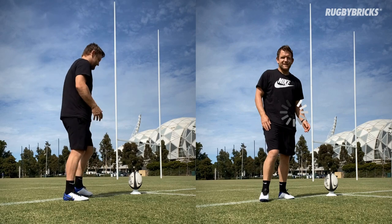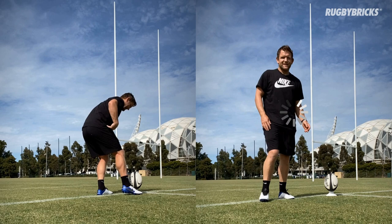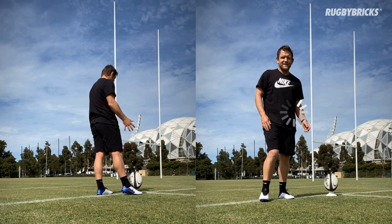Then we put the ball on the tee and we really compress down — we get really bent, our hips hinge and our upper body gets over the ball too much. So just remember that feeling of when we're kicking out of hand.